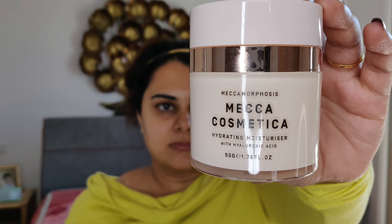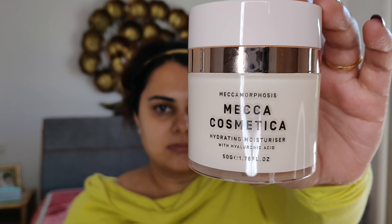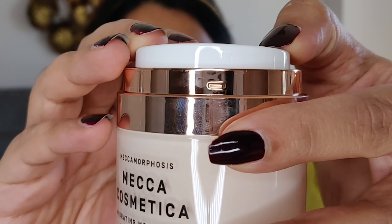As you all know, I like to wear a thick face moisturizer, and Mecca Cosmetica face moisturizer is one of my favorites. It keeps my foundation long lasting and I kind of enjoy wearing this moisturizer.